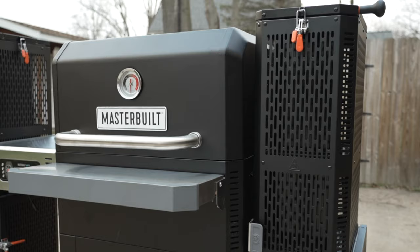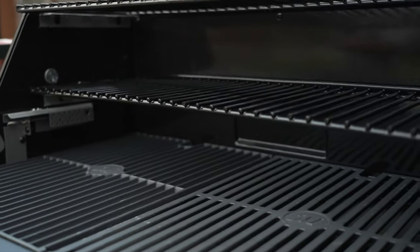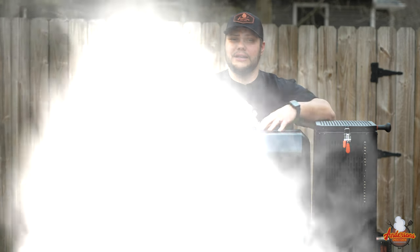The Masterbuilt Gravity Series 800 — today I'm going to do a walk-around overview and a burn-in, and I'm going to tell you exactly why I chose the Masterbuilt Gravity Series 800.